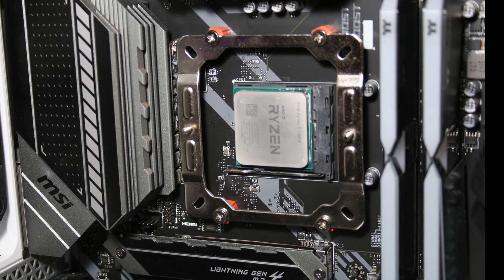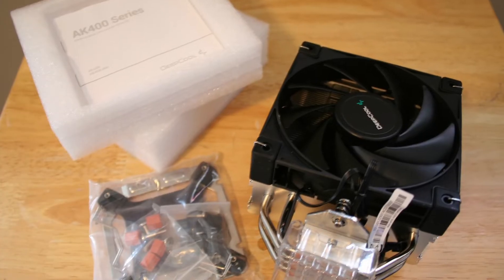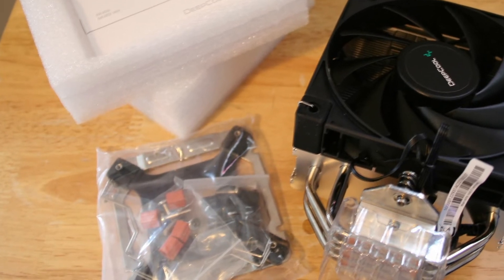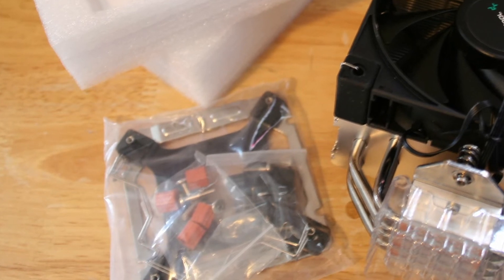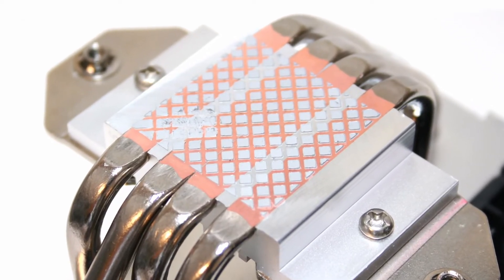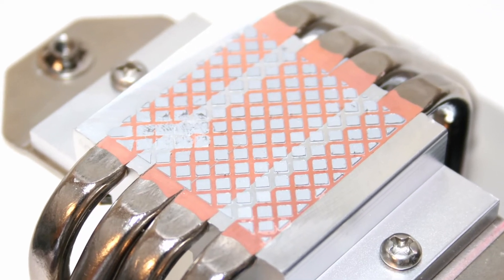The installation process was very simple with no issues at any point. I do wish the bags were labeled to more clearly separate the Intel and AMD tools, though this is a minor criticism, as the manual does show the specific tools to use for each compatible CPU socket. I also wish it came with a tube of thermal paste rather than having it pre-applied, but this is a reasonable cost saving measure for something of this price.